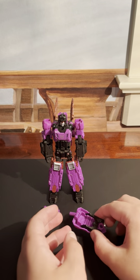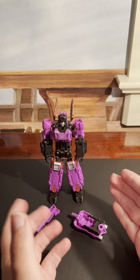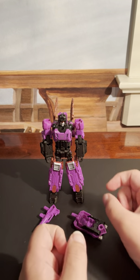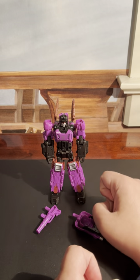Happy Halloween, everybody! IronhideCity here with another video review. Tonight we are taking a look at Transformers Titans Return Mindwipe with Vorath.